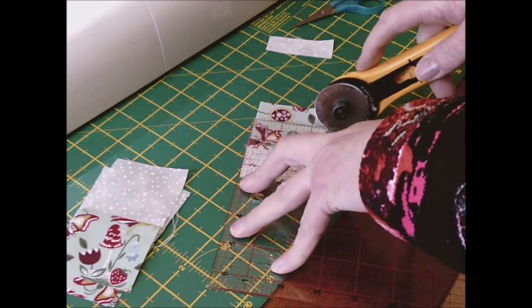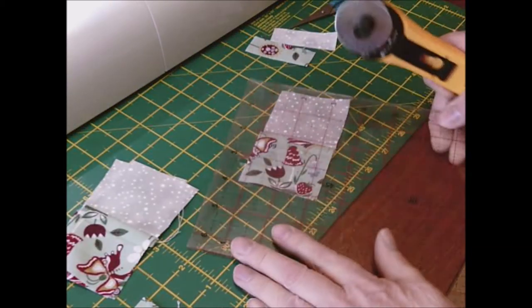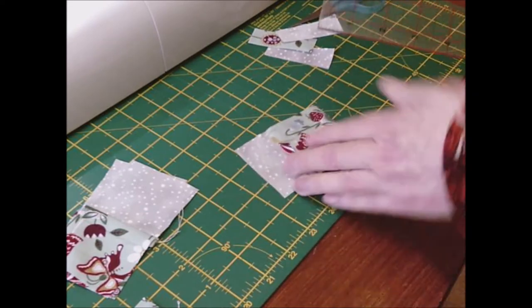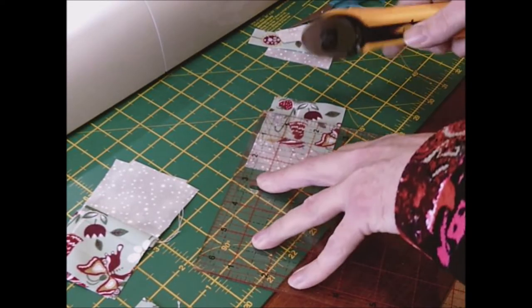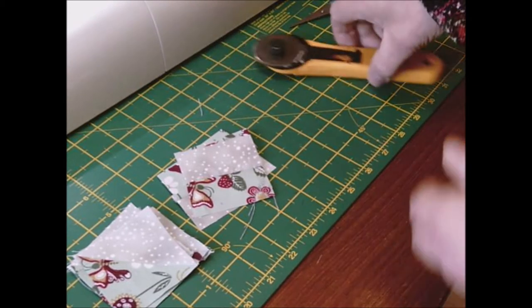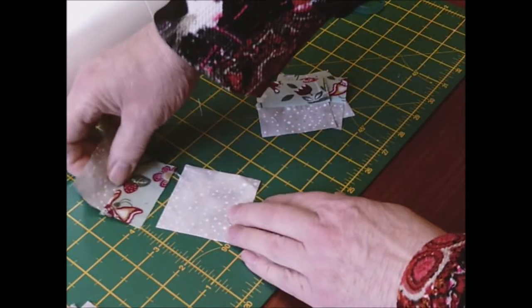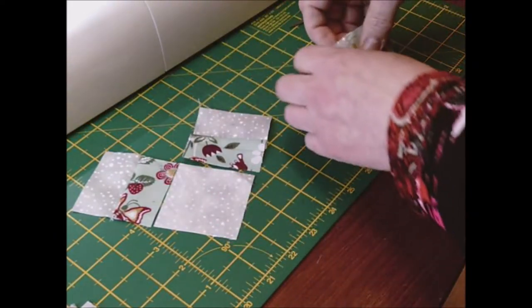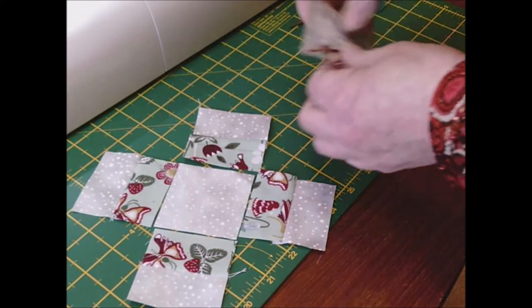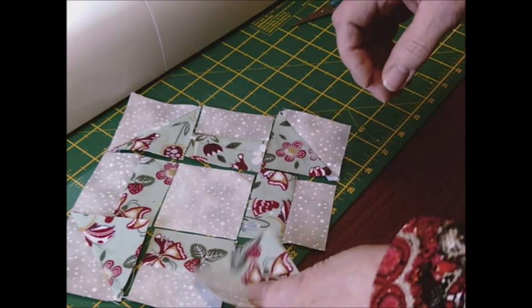This is a six inch sewn block, five and a half inch finished churn dash — this is the way I do it. Once you've done all your sewing and cutting, start in the middle, then arrange the pieces — there are four of those units and four corners to make the churn dash block.